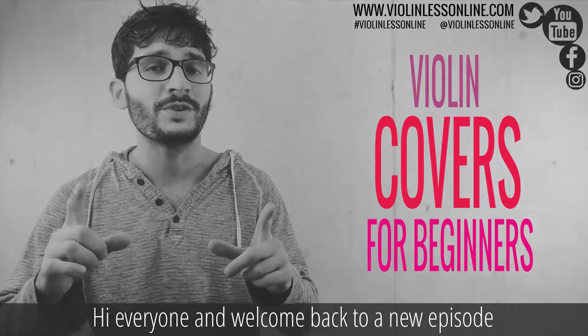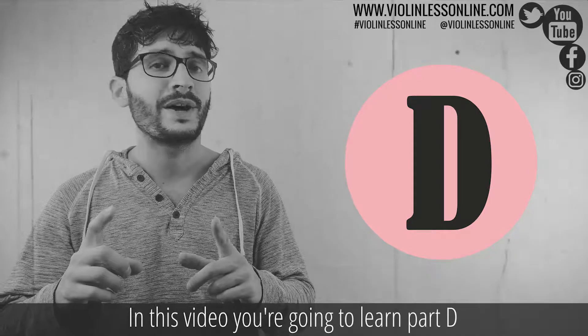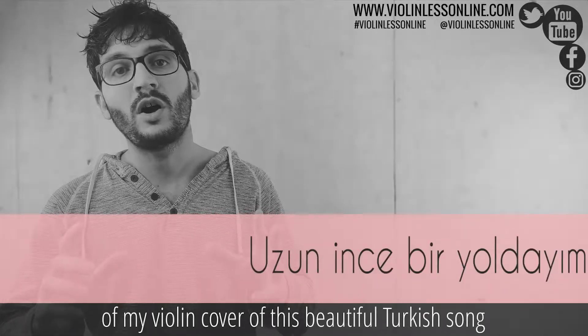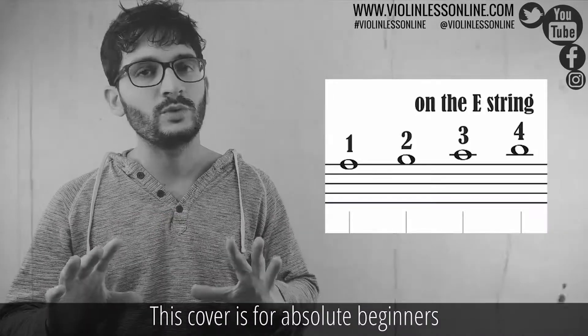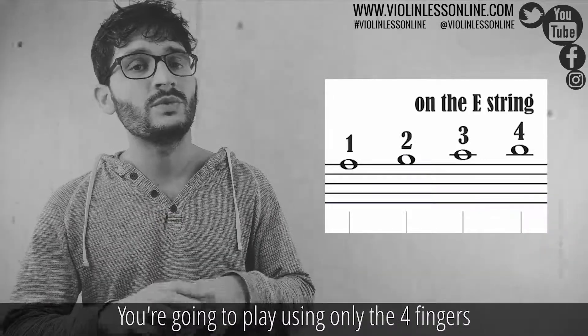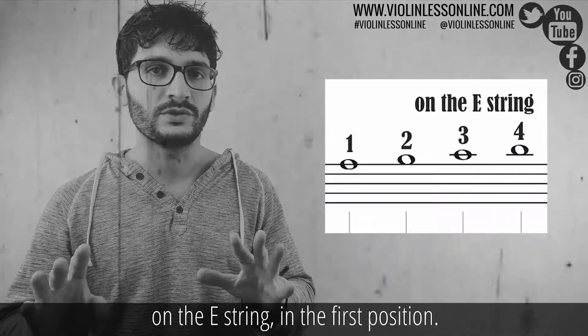Hi everyone and welcome back to a new episode of violin covers for beginners. In this video you're going to learn part D of my violin cover of this beautiful Turkish song. This cover is for absolute beginners. You are going to play using only the four fingers on the E string in the first position.